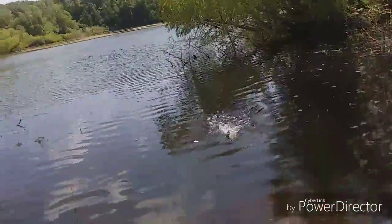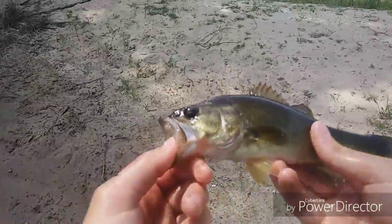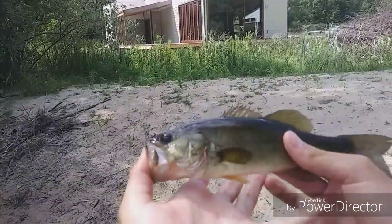Got him! Another one? Yeah, that quick. He's just a little baby one, nothing too big, probably only like eight inches. But I'm gonna let him go.